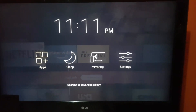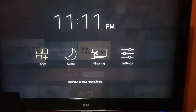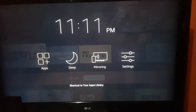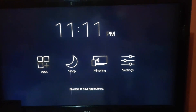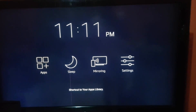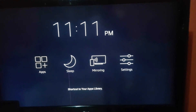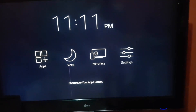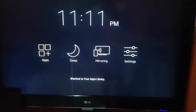Screen mirroring is a cool way to show whatever is on your cell phone right across to your display. I'm gonna use my Samsung Galaxy to connect to this device. This should also work if you have the Amazon Fire Stick on any device, whether or not it's a smart TV.